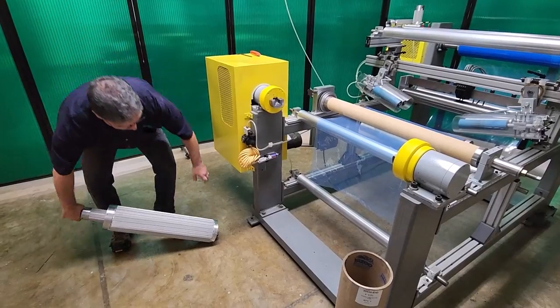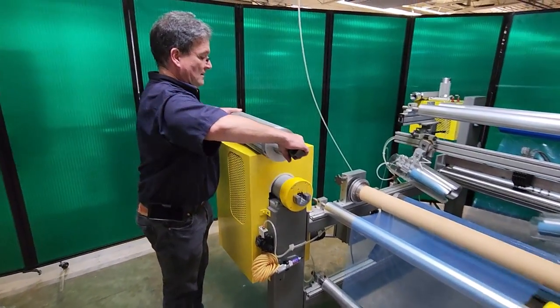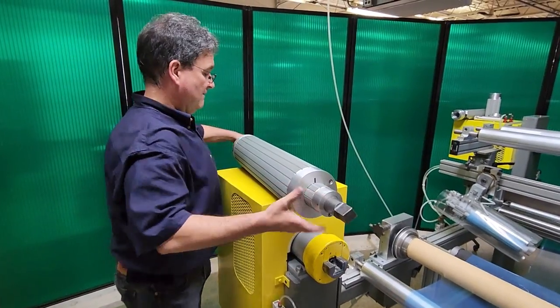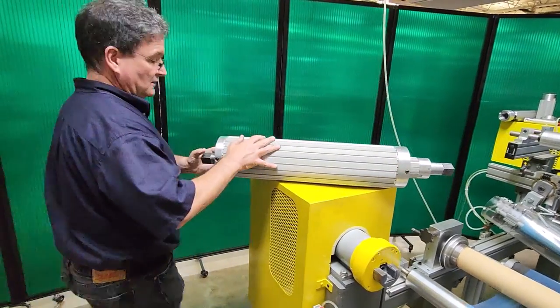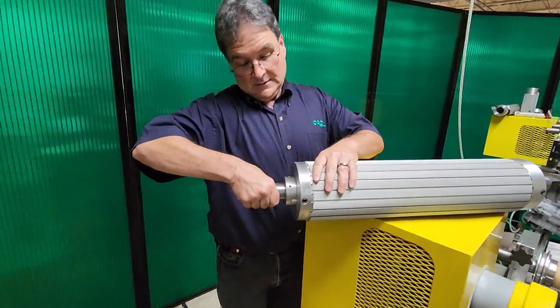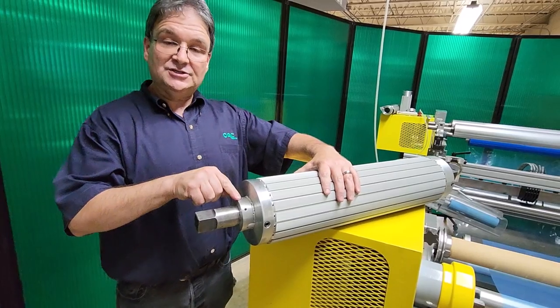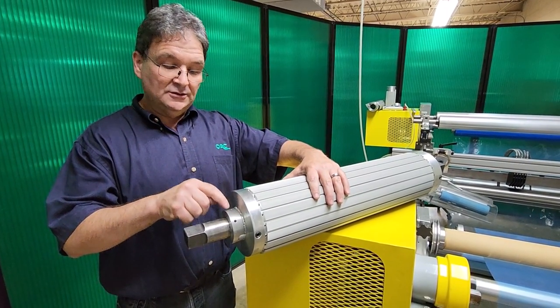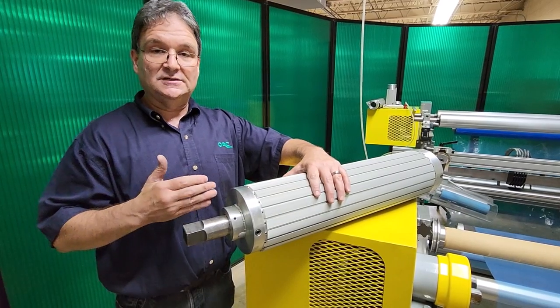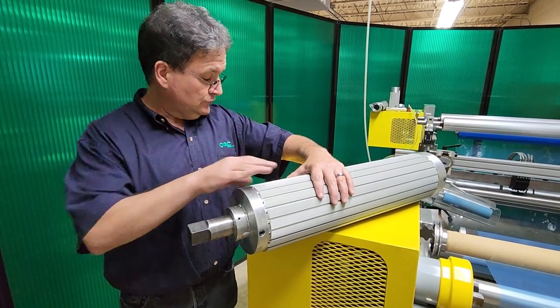We take that assembly — I want to show it to you coming out the other end. So now that core adapter is on top of the three inch air shaft. We do not inflate the three inch air shaft. The three inch air shaft simply operates as a support mechanism for the six inch core adapter, just like any through shaft.